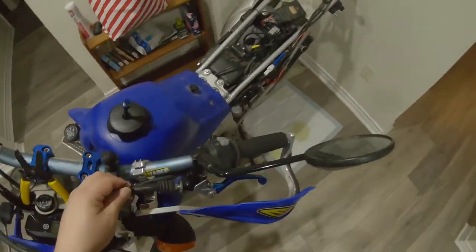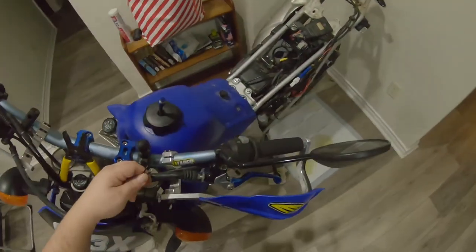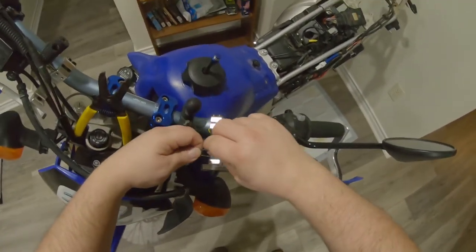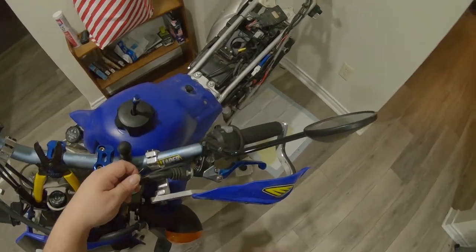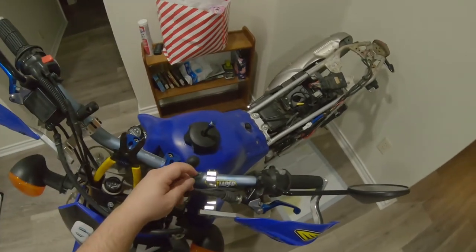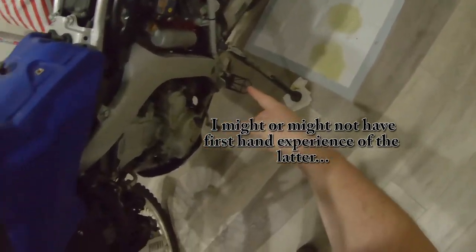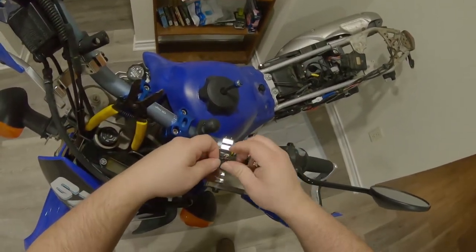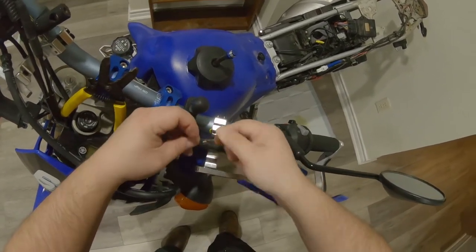I've got the missus over there doing some crochet, making a blanket. But yeah, if you find yourself on the trail and the switch is broken, or you're hauling the bike and a tie-down damaged it, this is how you do the fix. You can do the same to your kickstand switch without much muss and fuss.